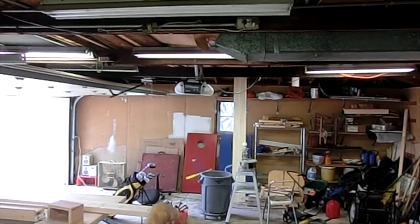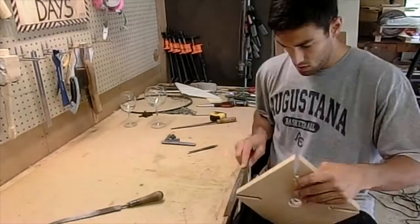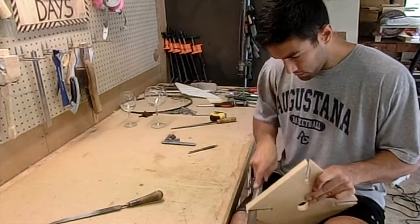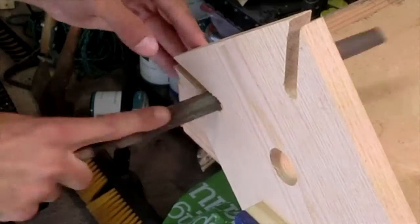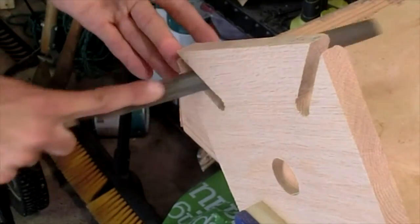This is going to be a gift for a wedding we're going to this summer. That shot took me about 4 different tries, so I'm not that good. Then I used a file to clean out the insides of those slots and fine-tune them to allow them to fit different sized wine glasses.